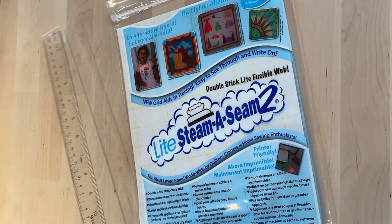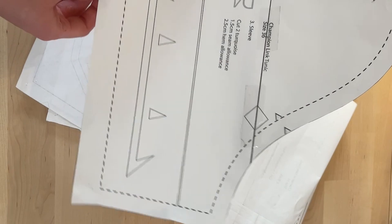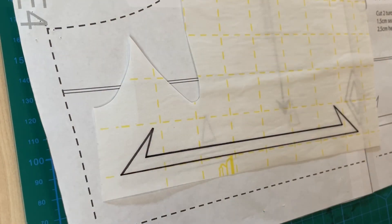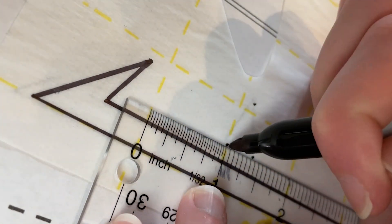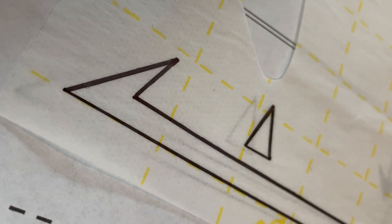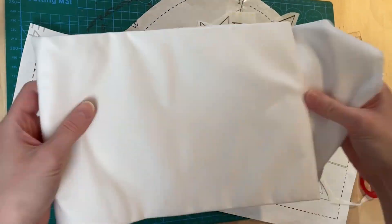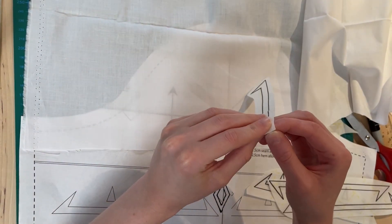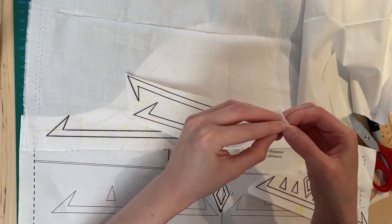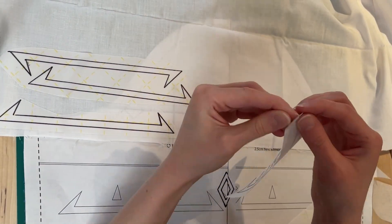After doing a zigzag stitch along the edges of every fabric piece, I started on the applique using steam-a-seam. All the heraldry details are already marked on the pattern for tracing and guiding placement. I'm tracing on the grid side of the steam-a-seam, and since the shapes are all straight-edged, I found the best way to trace was making a mark at each corner and then connecting the dots — that way it doesn't matter if the paper shifts while I'm tracing. I cut out the shapes just enough so they can be arranged on the fabric. You have to be careful when peeling off the paper — the sticky part needs to stay attached to your design or it won't stick to the fabric.